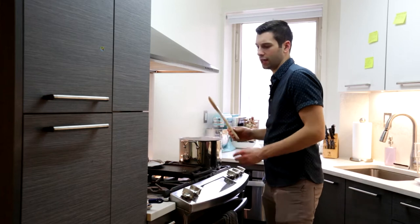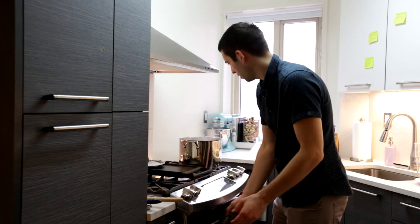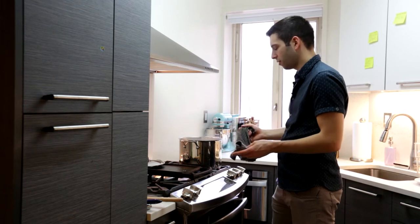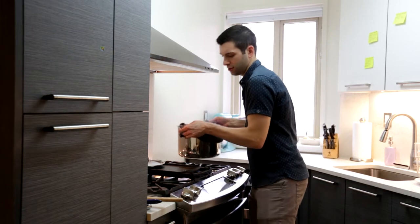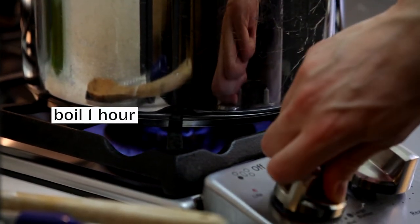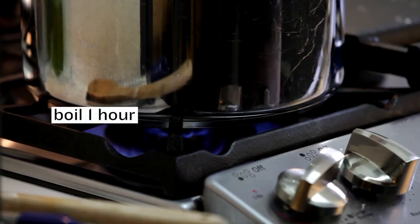Now that the malt extract is nicely blended with the water, this is actually called wort and it is the basis for the beer. We're going to move it back to the burner and bring it to a boil on high heat. Once it starts boiling we can start adding the hops.